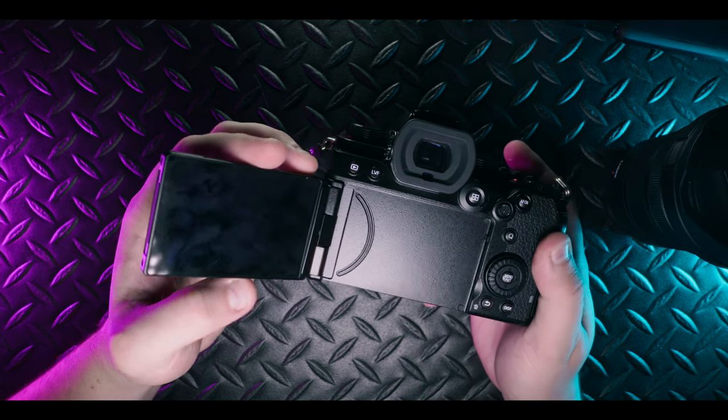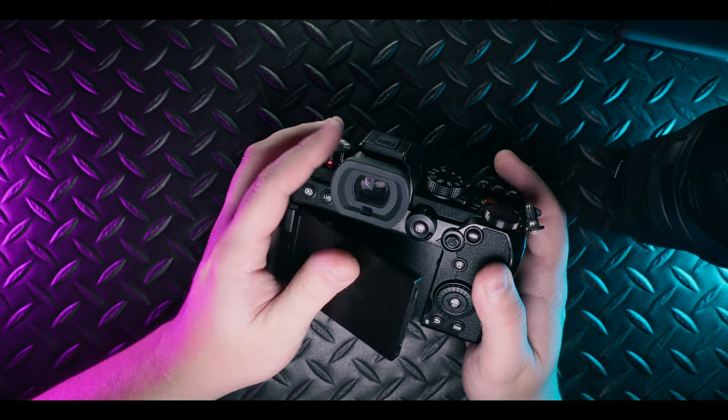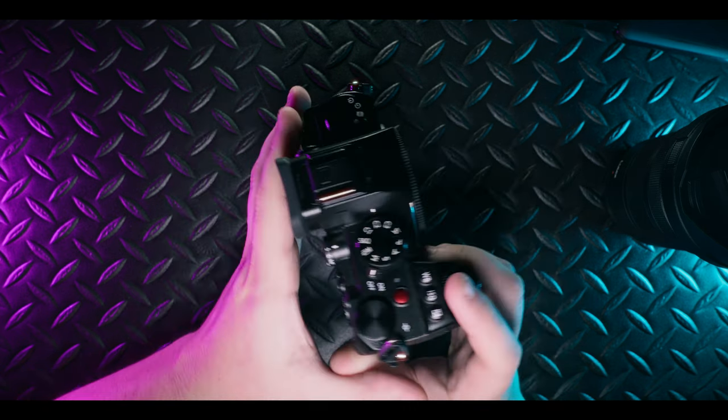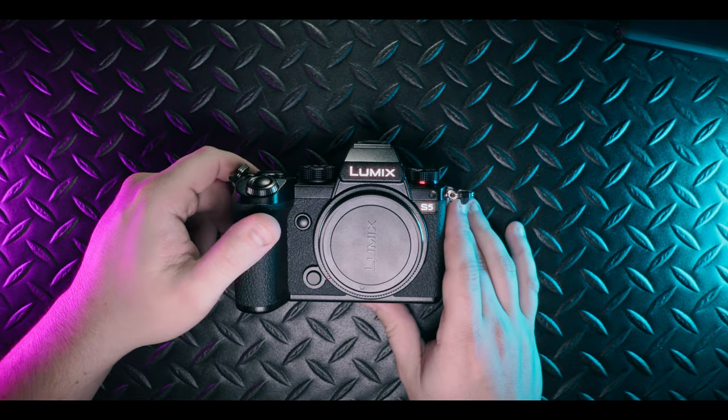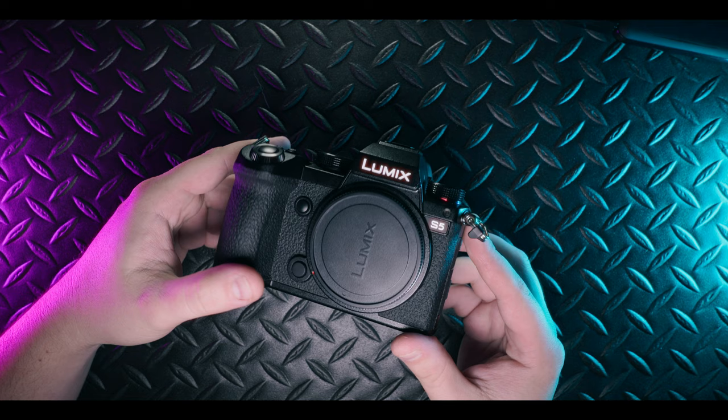For those unaware of what V-Log is: it's a super flat profile built into the camera that basically sucks all the contrast and saturation out of the image, allowing you to get the most dynamic range possible out of the sensor. As much as I love this camera, there is one downside you should be aware of before you look into it.